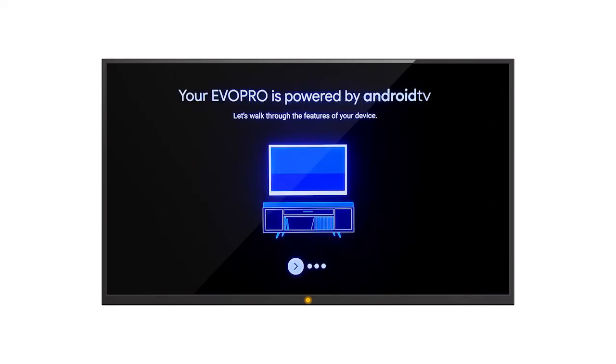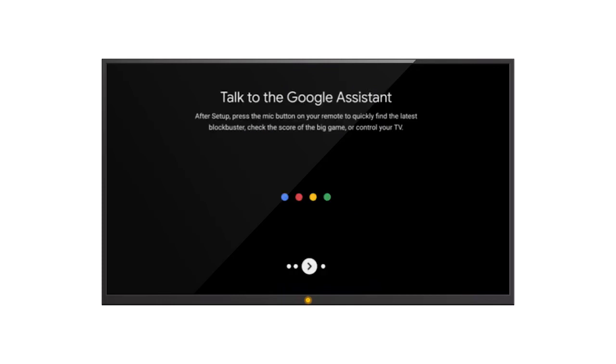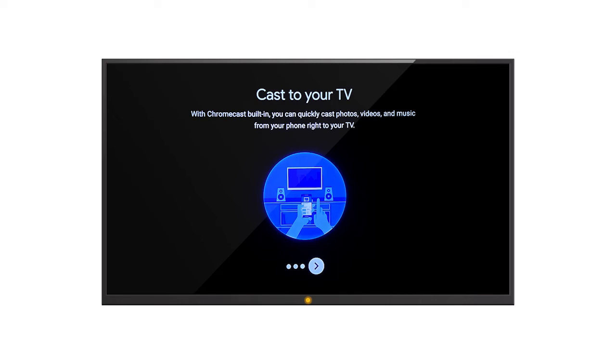Now that you have set your preferences, the Evo Pro will explain some of the device's features. You'll use the Google Play Store to download additional apps. The Evo Pro is equipped with the Google Assistant so that you can control your smart home from your remote control. You'll also be able to find new content and control your TV using this feature. You can also share content from your phone or mobile device using the built-in Chromecast feature.